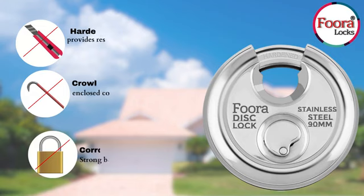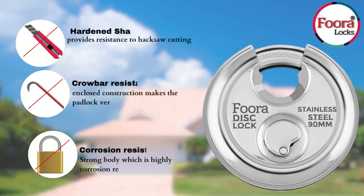They have hardened shackles which provide resistance to hacks and cutting. It is crowbar resistant, and the enclosed construction makes the padlock very tough. They are also corrosion resistant, which makes the body of the lock strong and durable.